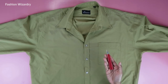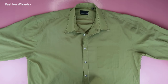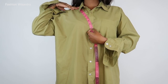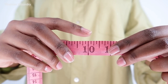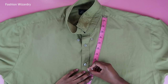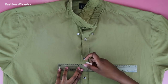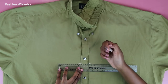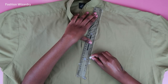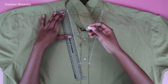First things first, I'm going to seam rip off the pocket — we don't need her. Then I'm going to measure from the shoulder to my V point. I wanted my V to be 10 inches deep, and if you want it deeper, feel free, because it is your life. I marked my 10 inches and I'm drawing straight lines down from the shoulder as a guideline for cutting later on.